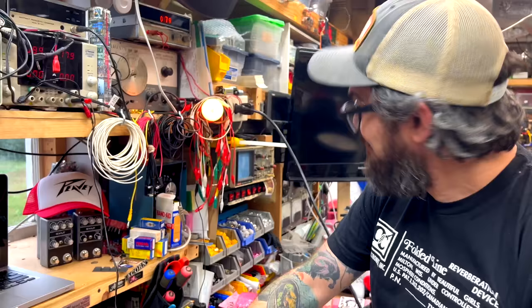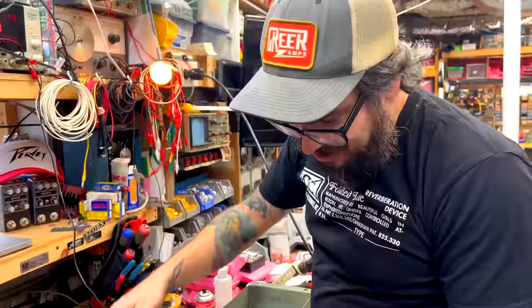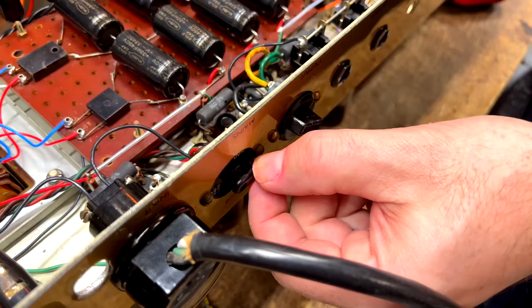Oh, you can hear it. You can smell it. This is the joys of vintage Marshalls. It's actually arcing — oh, it's arcing. It's in the limiter, so you don't have anything to worry about. And we're back up and running.